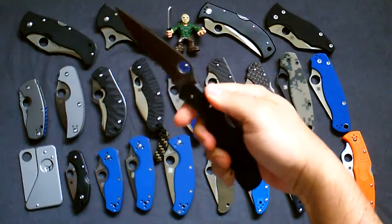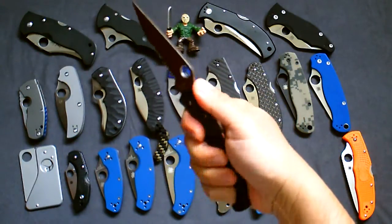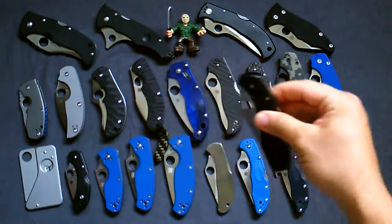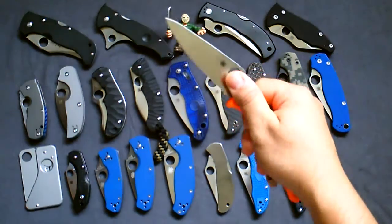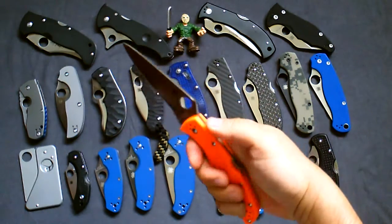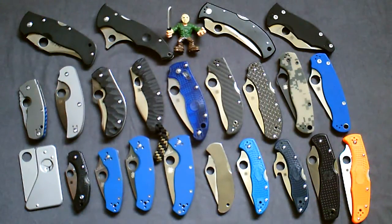Next one is the Spyderco Endura with ATS-55 steel — I believe this is discontinued. Never really carried or used it. It's pin construction but real solid, no play. I ended up buying the new Endura 4 in orange handle, which I've carried a little bit. I don't do too much cutting — I'm not in an environment where I cut crazy things, but I do use my knives lightly.